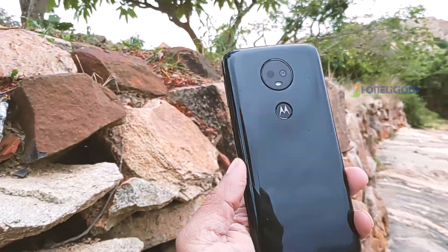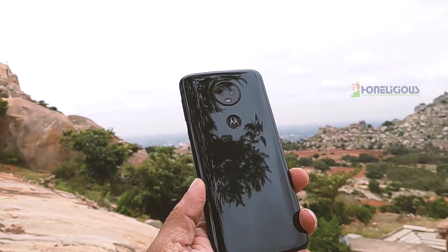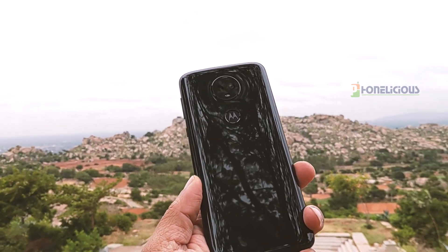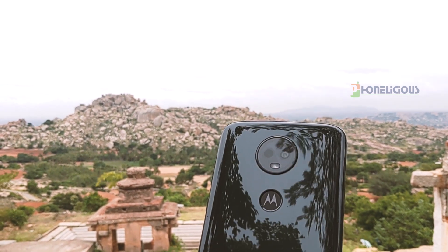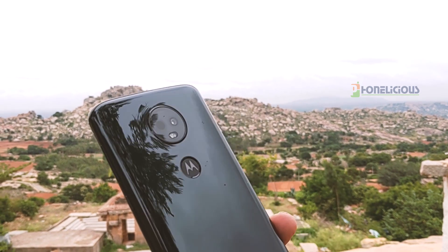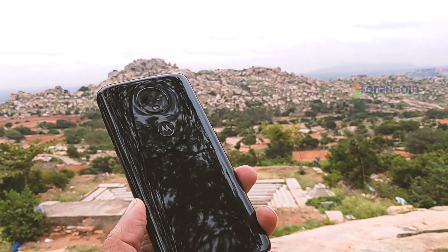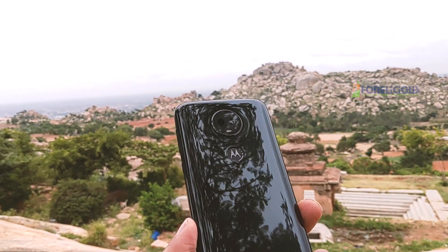The Moto E5 Plus has a shiny glass plastic body which is a fingerprint magnet, but it looks really elegant and has a way better stylish signature than other mobile phones in its segment. It is a heavy mobile at 200 grams. It is also thick, and the thickness is due to the 5000 mAh battery under the hood. The mobile phone is not completely resistant to water but it is splash proof.